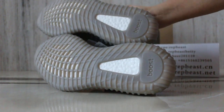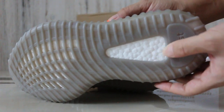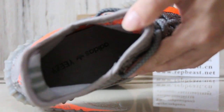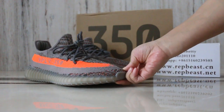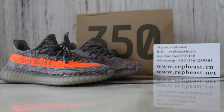Bottom, the same. If you like this new color, just come to our site. This is Betty from Rubber Beast 30. See you next video. Bye, bye — thank you!